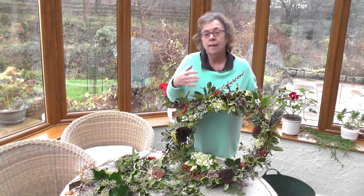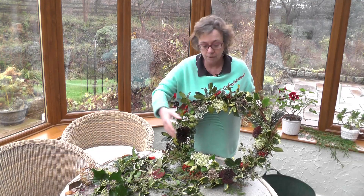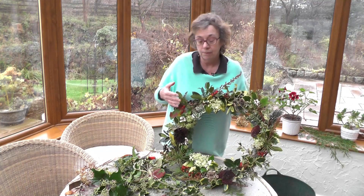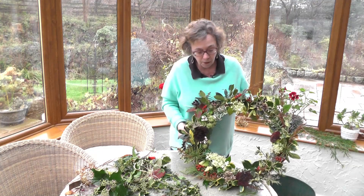So you can use anything that you've got in the garden that you fancy. You might want to make a wreath that's got more greenery in it and less flowers, or you might want to make a wreath that's got some Christmas decorations and some ribbon in it as well. It's entirely up to you.